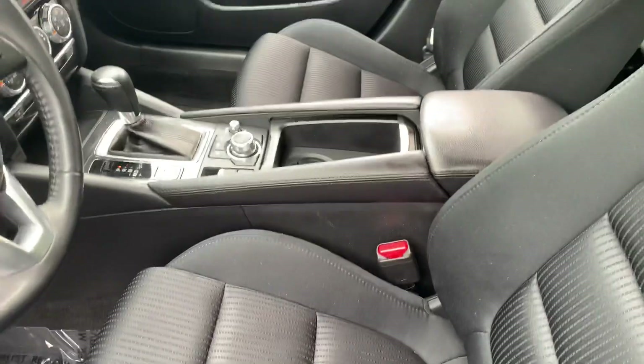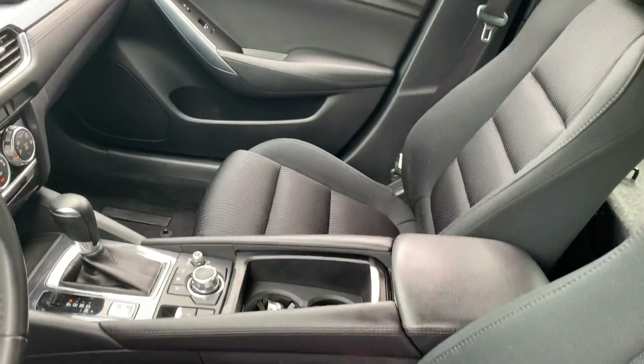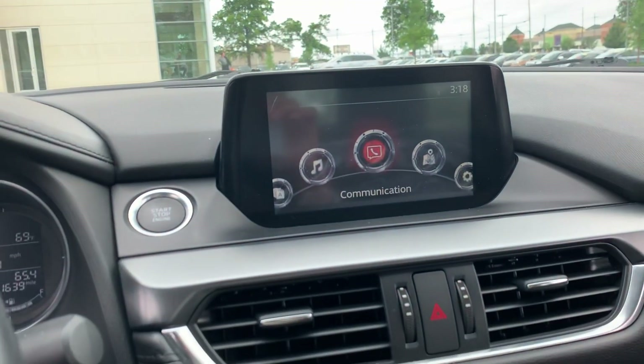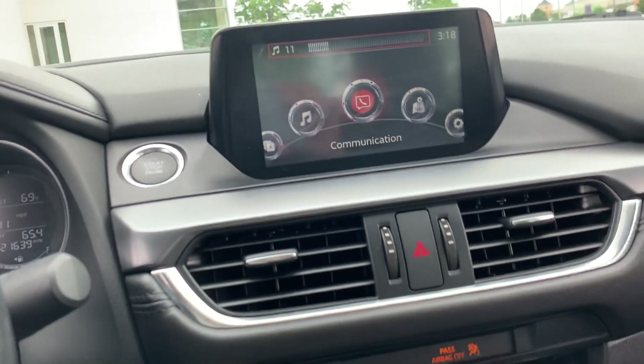The inside floor mats are going to be in the trunk, so no worries there. The inside is super clean, really good condition. I've played with everything already and made sure that basically everything does work.